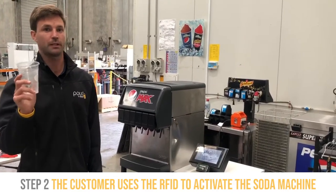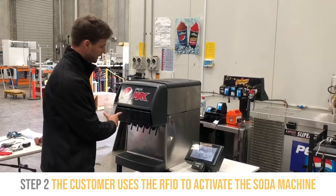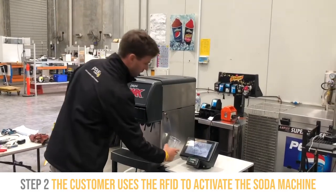I'm going to show you how the Pour My Beer System works with an i-file cup. This is the Lancer beverage dispenser with the Pour My Beer System.